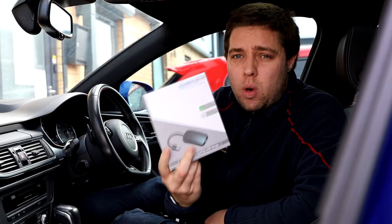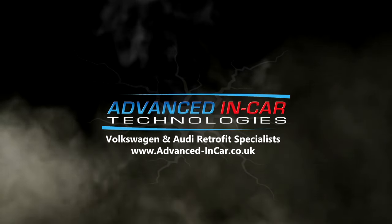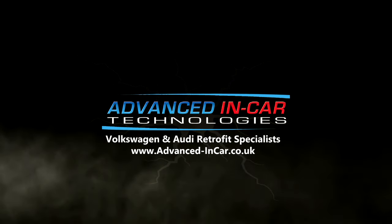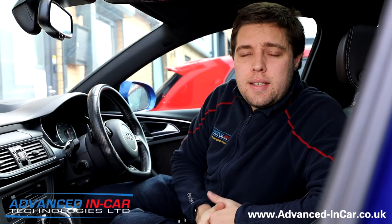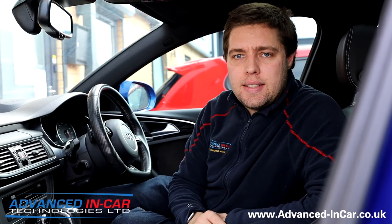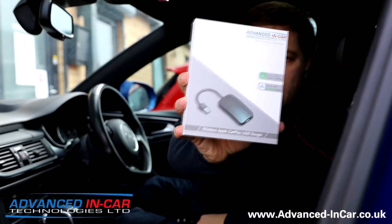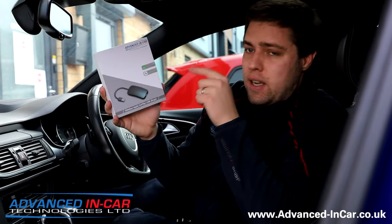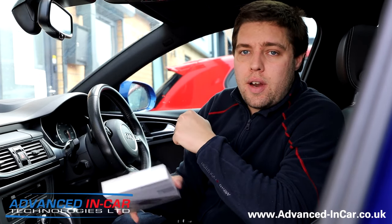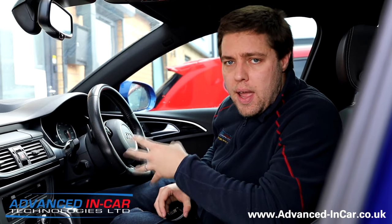In today's video, we're in an Audi A6 and we're going to be using our wireless Apple CarPlay dongle, which also does Android Auto, to give this car wireless Apple CarPlay. Morning guys, it's Tim from Advanced Link Car Technologies and today we're sat inside our own Audi A6. We've done a video recently on an Alpine system and also the Volkswagen Transporter T6 to show you how we can free you from the wires of Apple CarPlay and Android Auto.